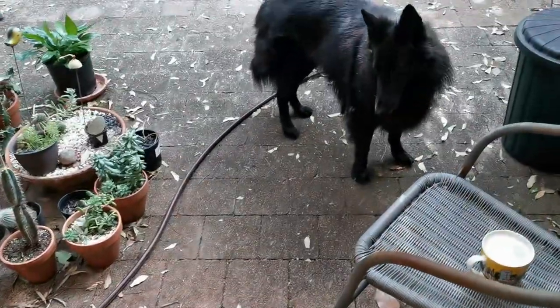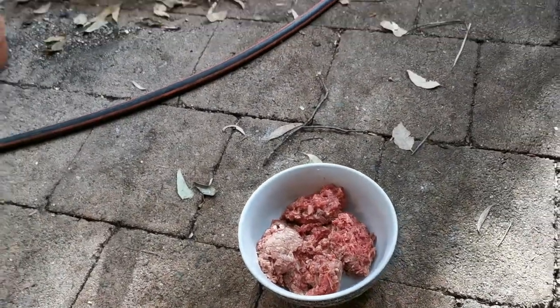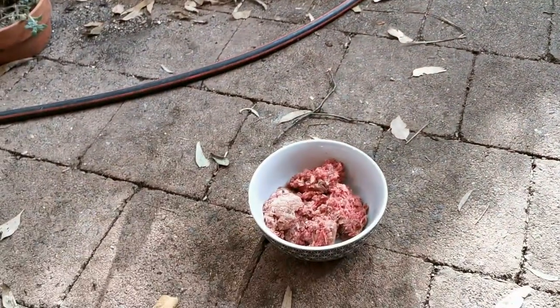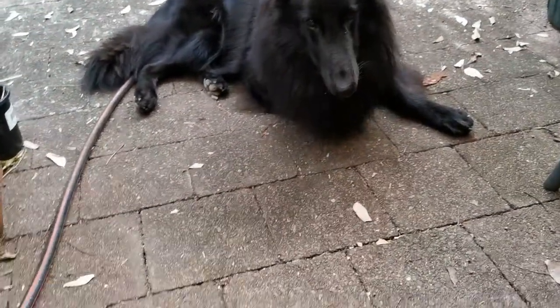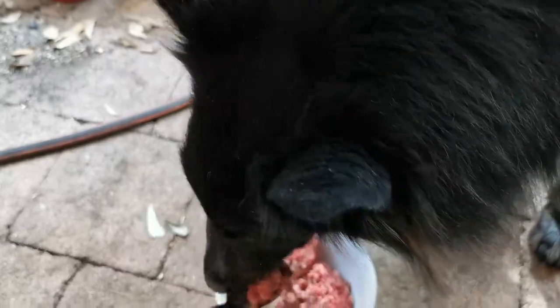Today Jack has chicken frame mince for lunch and he doesn't seem to like this type of texture — the mincey type of stuff. He's just not interested in it even though he's hungry. So I've had to resort to spoon feeding him like a baby for his chicken mince. And now he eats it.